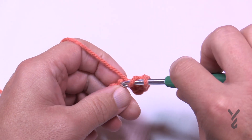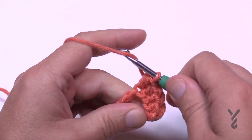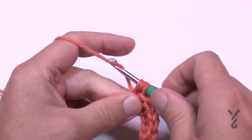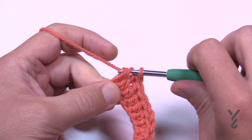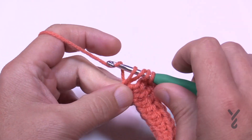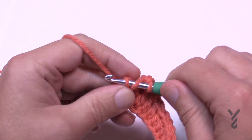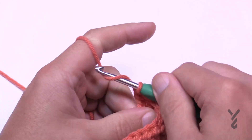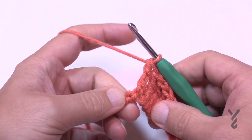Now we're going to half double crochet into the next three — 1, 2, and 3. Then double crochet into the next three — 1, 2, and 3. Now it says treble in the next four, so wrap the hook twice: 1, 2, 3, and 4. Because I chained 14 I have one last stitch; if I had chained 13 I would have been missing that stitch.